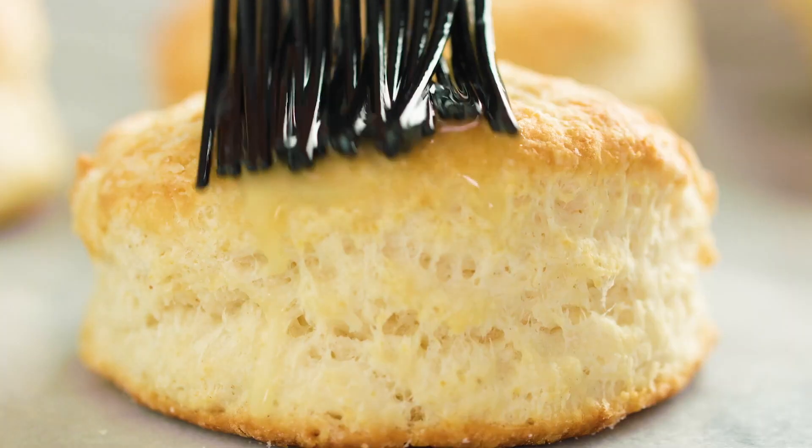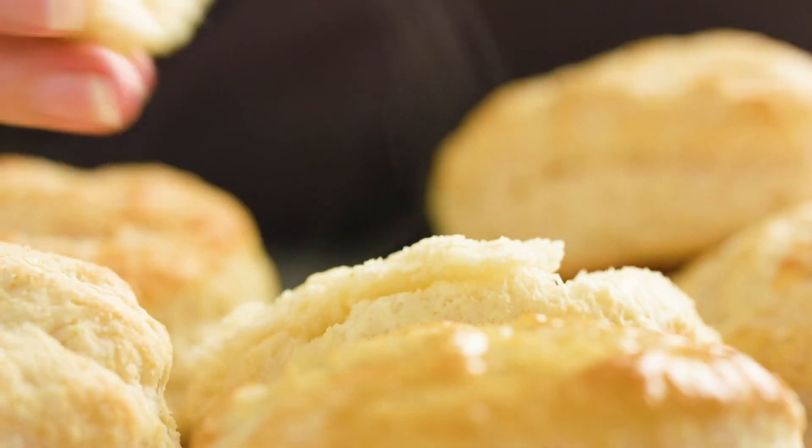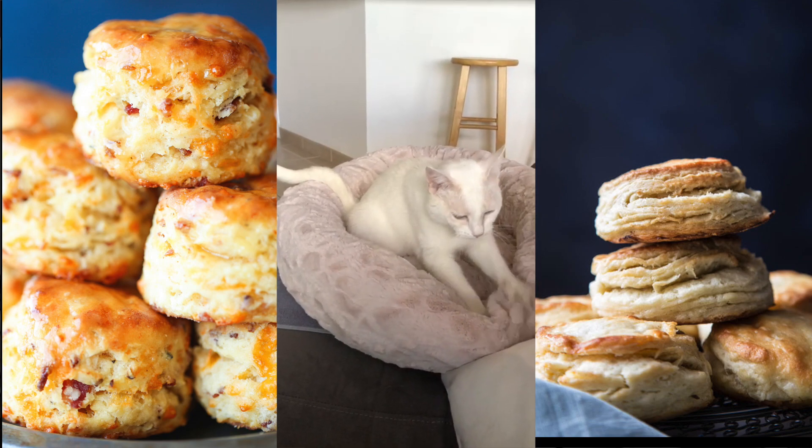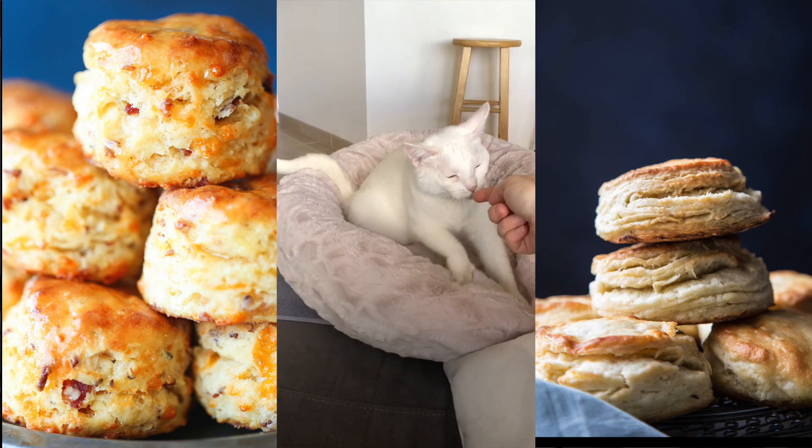Today on The Stay At Home Chef I'm showing you how to make flaky old-fashioned biscuits. Nothing beats a warm homemade biscuit fresh from the oven and these are super easy to make.